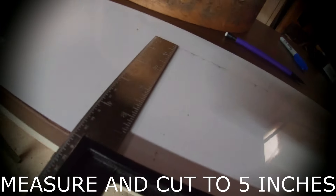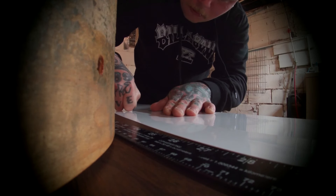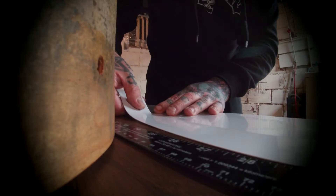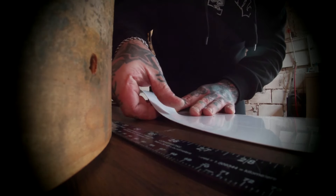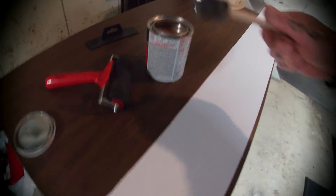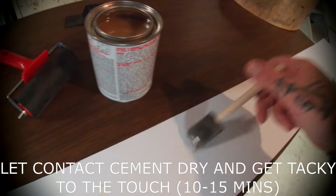It being a 5 and a quarter inch deep shell, I measure the wrap to 5 inches and I cut. Since I have a ton of contact cement left over from my last project, I'm going to use it to adhere the wrap to the shell using the same method as I did in my last video on the Ludwig kit. I apply a thin, even layer to the wrap as well as the shell and let it dry or get tacky to the touch for about 10 to 15 minutes before placing it on.